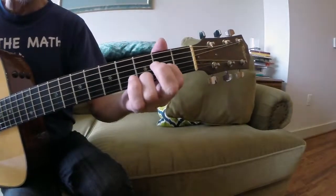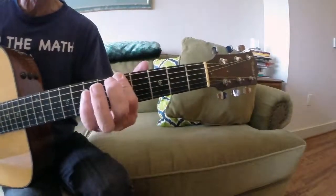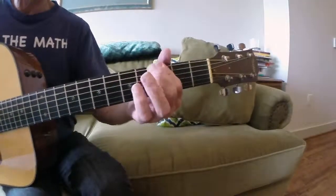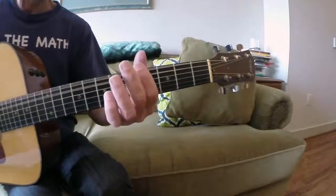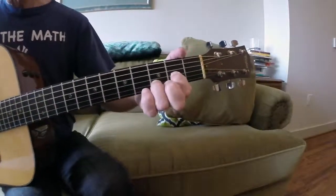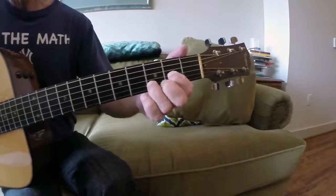More fun with the D chord, drop D. It's cool for making power chords too. Sounds really cool with the distortion turned up on your electric. I'll see you later.